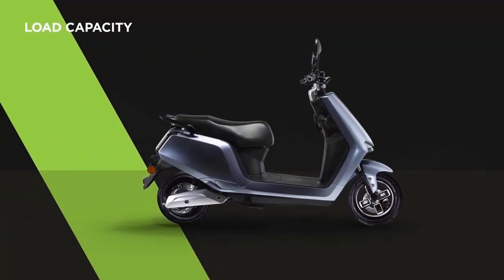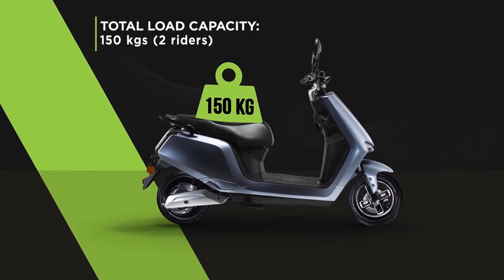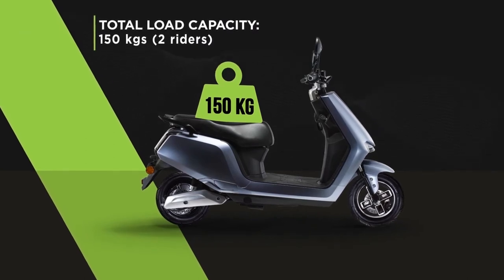Let's see the amount of load the A2 can take. It can easily take a total of 150 kg and give you a sturdy ride.